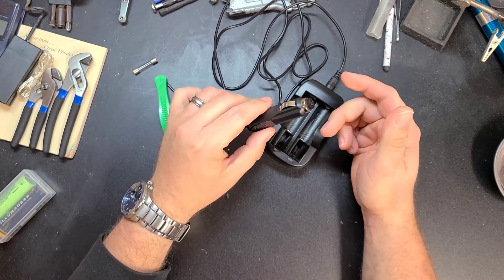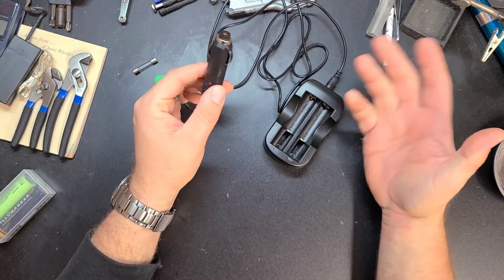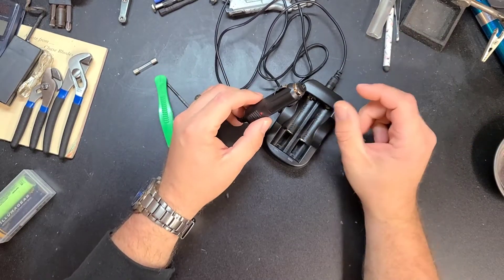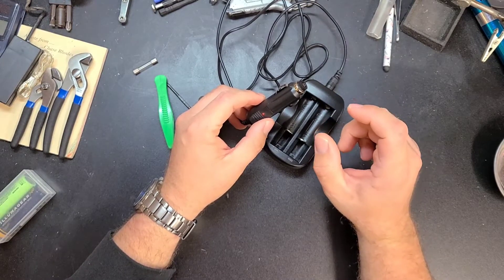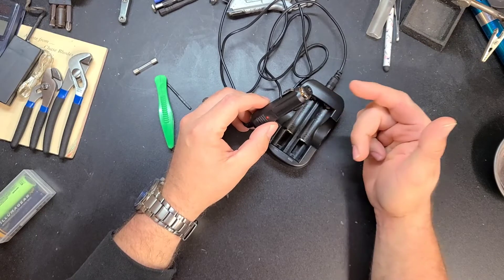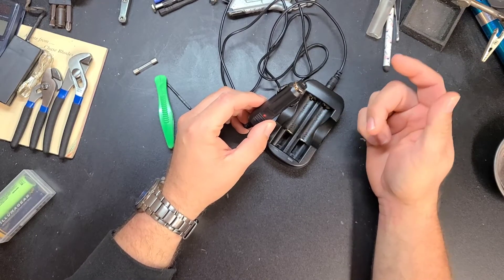I opened it up and it had one of these little bus fuses in there and it popped. I didn't have any replacements in the work truck except for the big ceramic slow blow fuses. The one that was in it was like a 2 amp fuse and the smallest I had was a 10 amp.